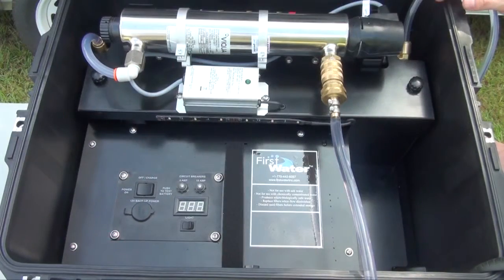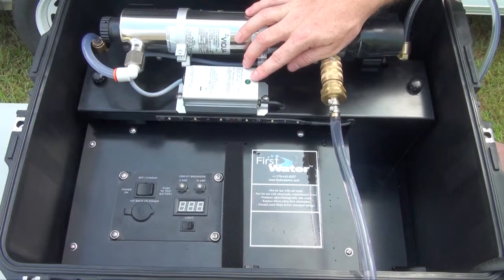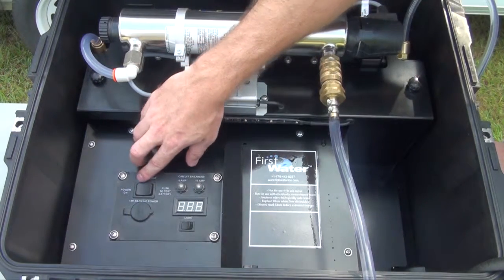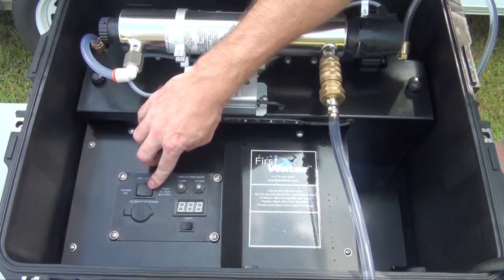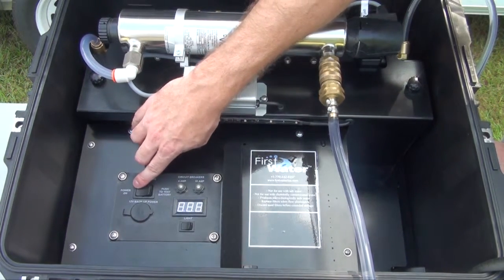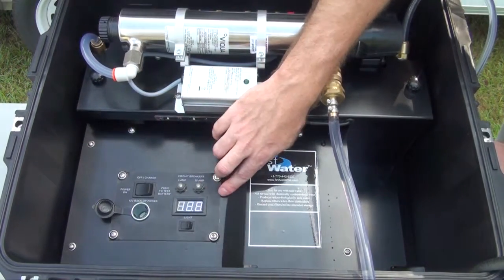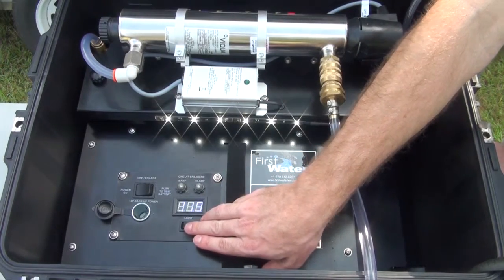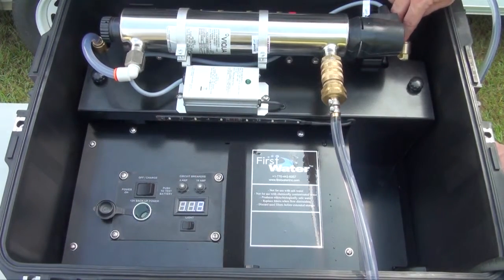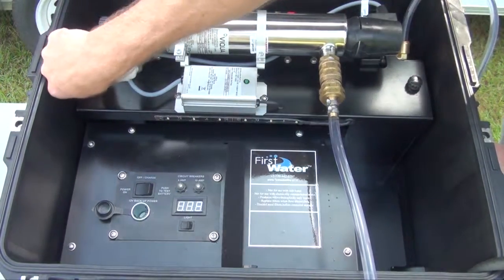Inside the case you'll find the UV lamp, UV control box with operation indicator light, control panel with power switch to turn the system on and off, as well as a momentary toggle to check the charge level of the battery. A 12 volt battery charge port, circuit breakers, voltage indicator that shows the charge level of the battery which should run at 12 volts, an auxiliary light switch, water inlet, water outlet, and two toggle screws to remove the filter assembly.